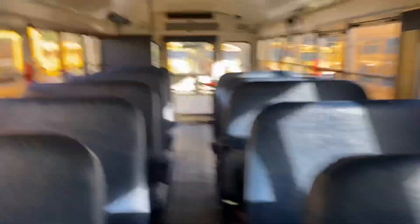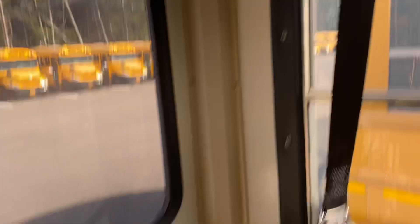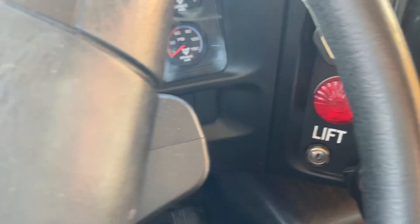It's pretty rusted in here, as you can see. There's a reset button for the child alarm — CCM, whatever you want to call it. 72,000 miles — this bus doesn't actually have that many miles, but yeah, I can feel it's cracked back there.